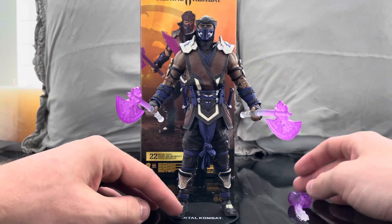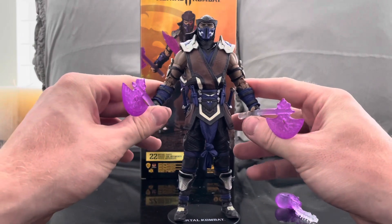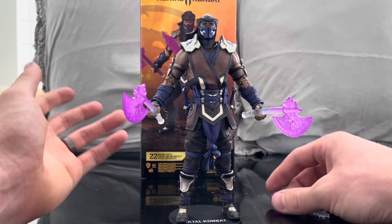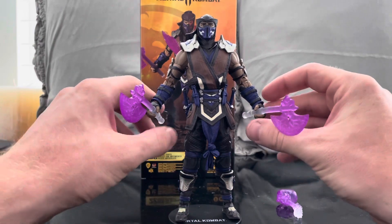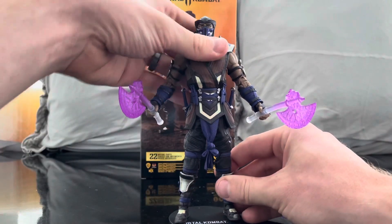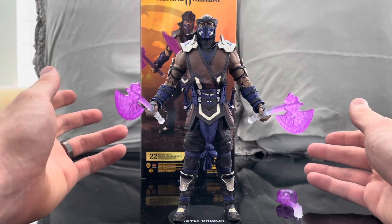I bought six Mortal Kombat figures. We just reviewed Noob, we're currently doing Sub-Zero, and then we have a few more after that. I already pre-ordered Shao Kahn and the Joker for the Mortal Kombat line, so I'm going full steam ahead with this MK11 line. I think it's really good — if I had to pick between DC Multiverse and Mortal Kombat, I'd probably pick the Mortal Kombat line.